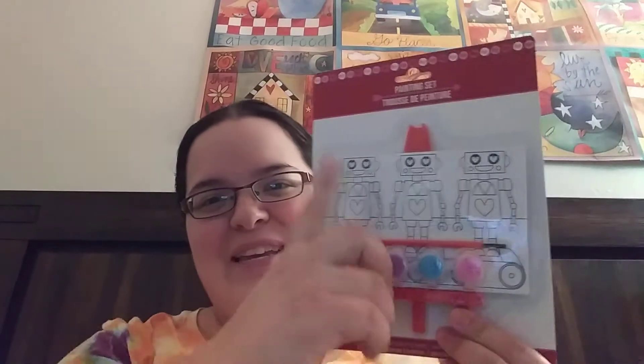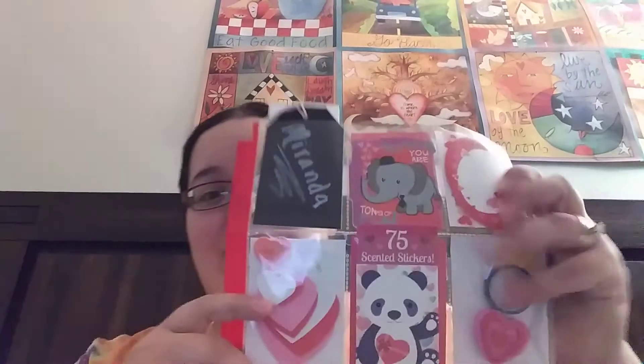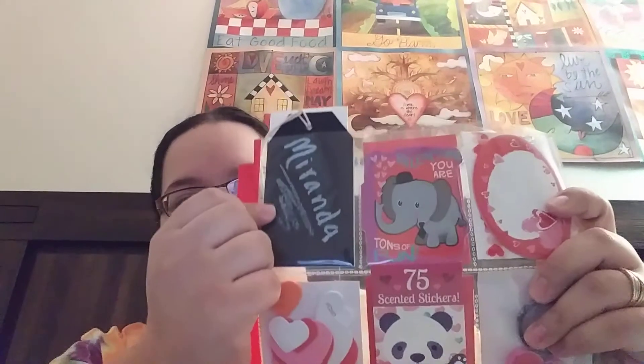First up is this cute little mini easel and it has a robot on it that you can paint, so cute. And then she also made this pocket letter here.